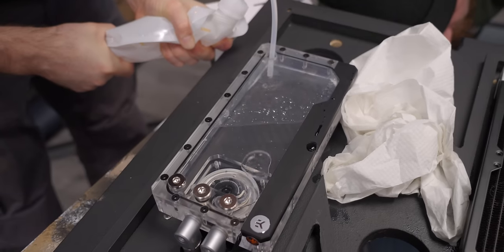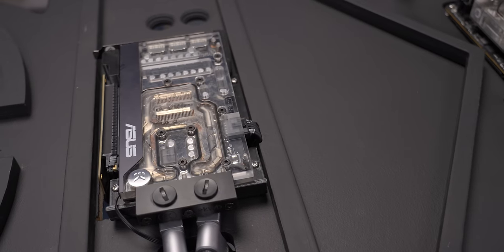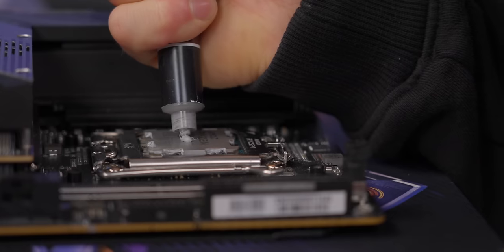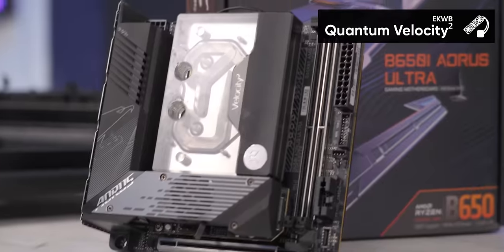So we settled on a two-pronged approach: water cooling and hope. Water to carry away most of the heat from the major components like the CPU and the GPU, and then faith along with some teeny tiny fans to remove the rest. Not a huge fan of the mounting on these Velocity Squared blocks, but you can't fault the look — man, are they sexy.